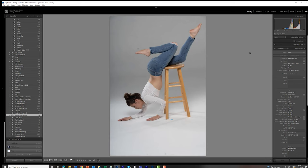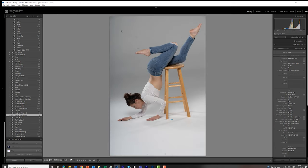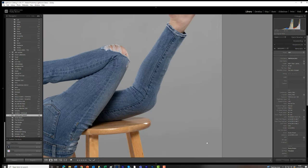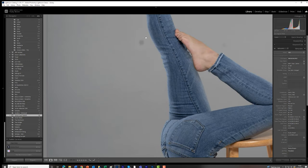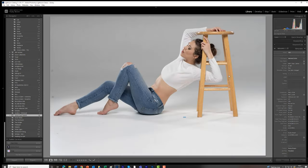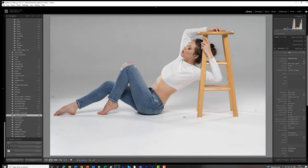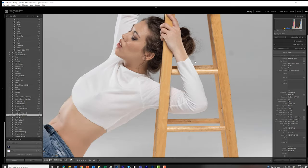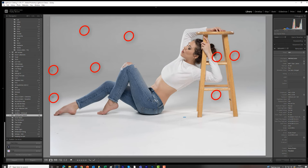In portrait mode I don't have as many reference points for sensor dust, but they are still there. As I move through frames, the sensor dust is exactly the same shot to shot. Going back to landscape, some of it's very light at the top — those two prominent ones on the left side of the frame are here on the right, a little lighter. There's even one right next to her wrist that we didn't see before.